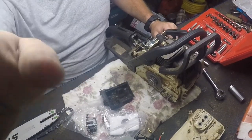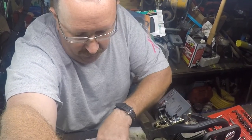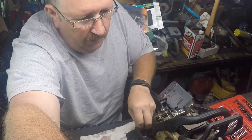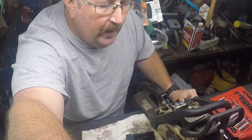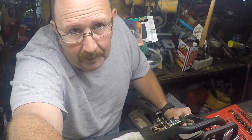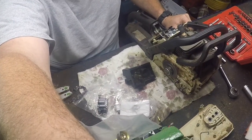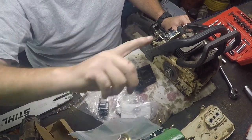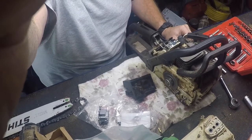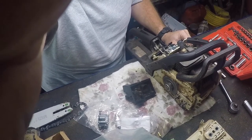Rather than make you guys sit and watch me do the switchover from this carb to this carb and drill these out, I'll switch you over to time-lapse, which might make it go a little faster. I still have to go to the truck. When I come back you will be on time-lapse video, and then I'll try and do something at the end.